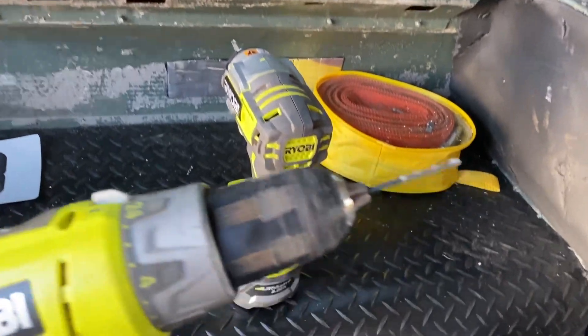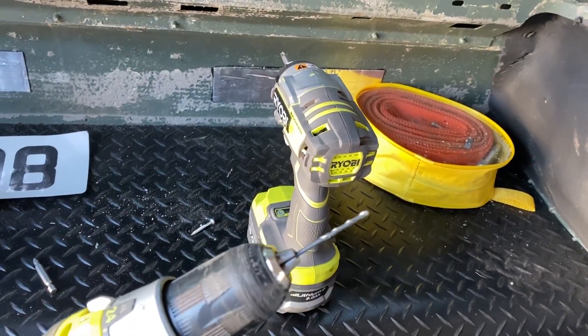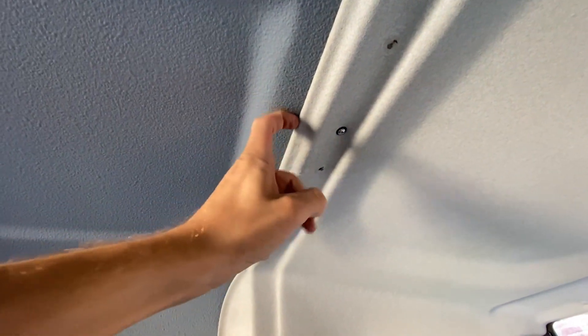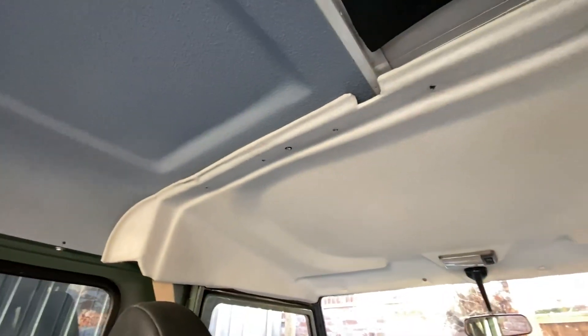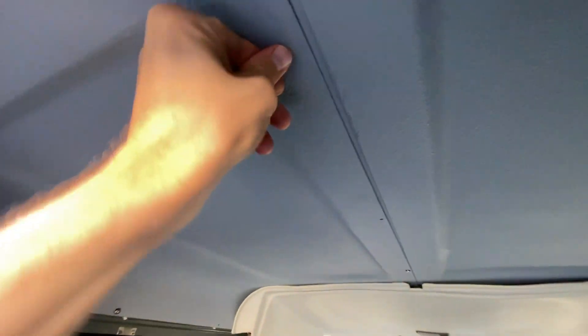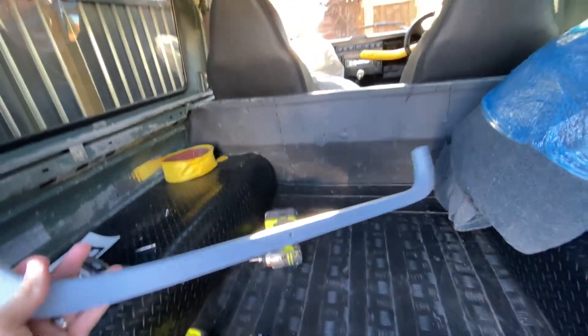I'm putting this headliner in now using little self-tapping screws with little plastic washers. I've used a drill to pilot-hole the metal first — that needs to be done before you put the screw in — then just used an impact wrench to get the rest in. It's going quite well. One thing to know if you're fitting one of these: one side slides under the other and fits, closing together in the middle. I've also got a piece of trim for the back which I'm going to put on now.